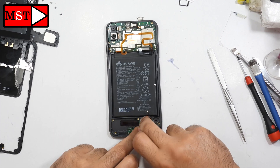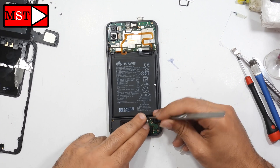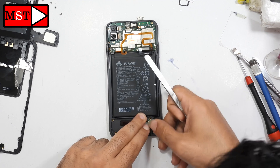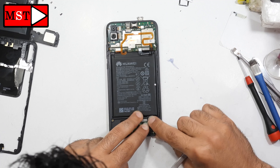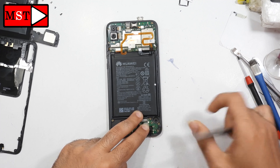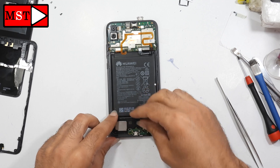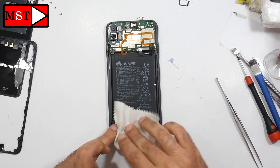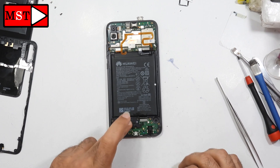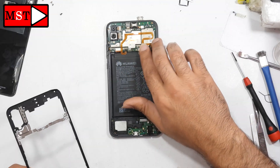Now you can connect the flex cable, then the antenna. After that, plug in the battery and put the charger on, and wait a few seconds for the phone to start charging. I always advise checking the phone before full reassembly, because sometimes you may have done something wrong. I'm going to proceed with the assembly — I'm confident in my work and the device should work normally without any problem. You'll see by the end.